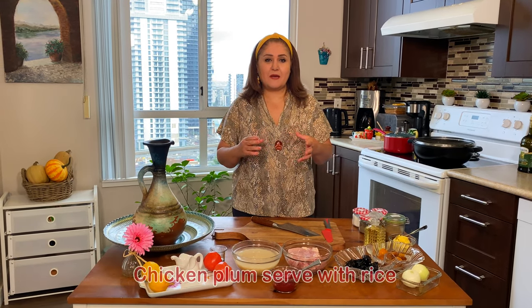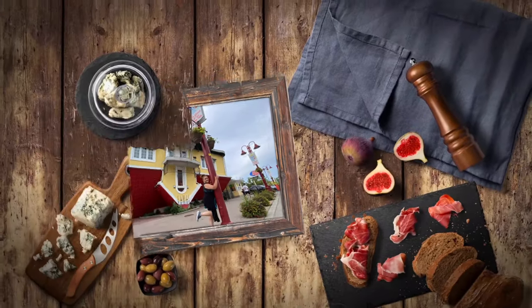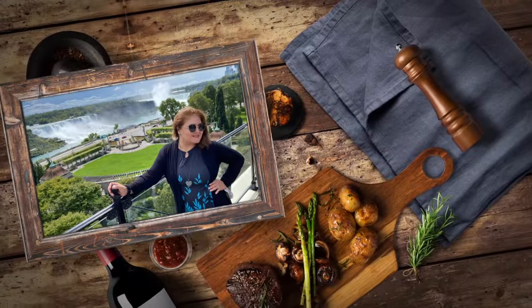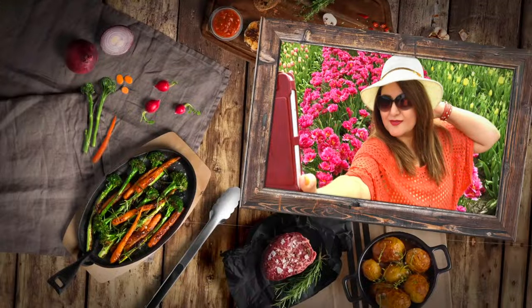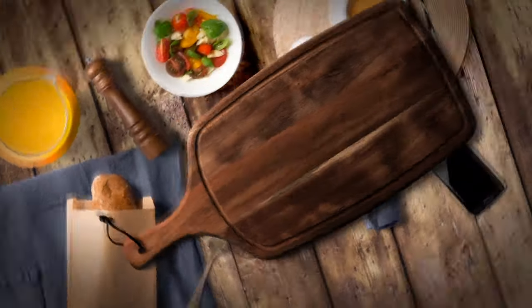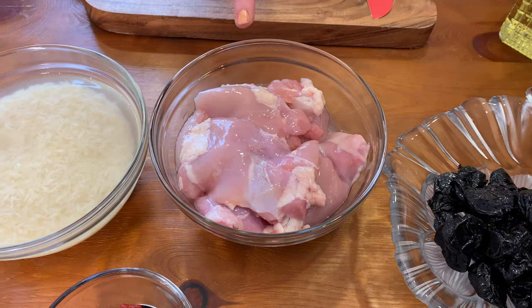Hi guys, welcome to Sheri's show! For today's episode we're going to cook chicken plum. Chicken plum is actually a very tasty dish — everywhere around the world they make it with their own recipes. Today I'm going to show you how to make chicken plum with my own recipe. Are you ready? Let's cook together.